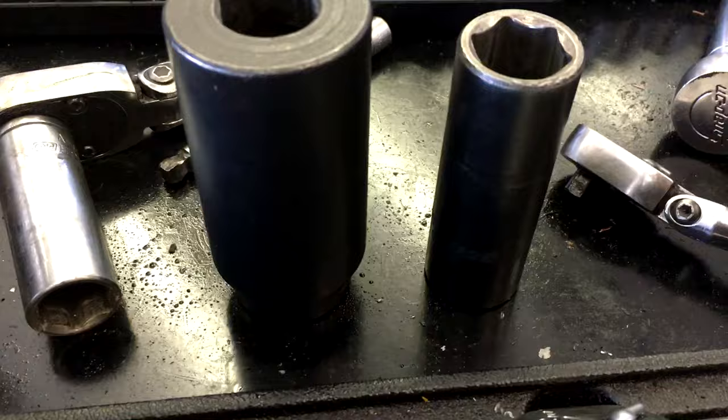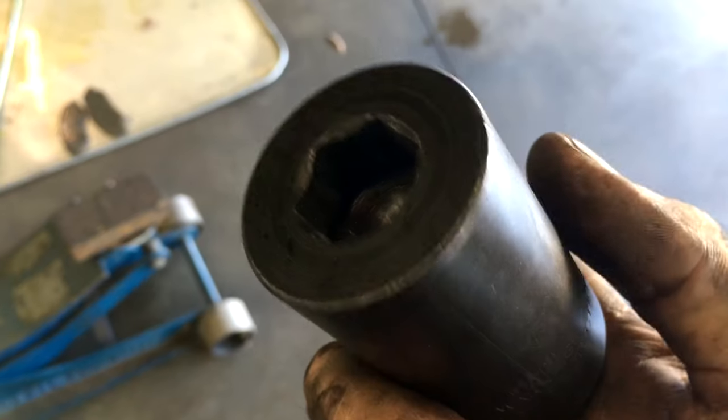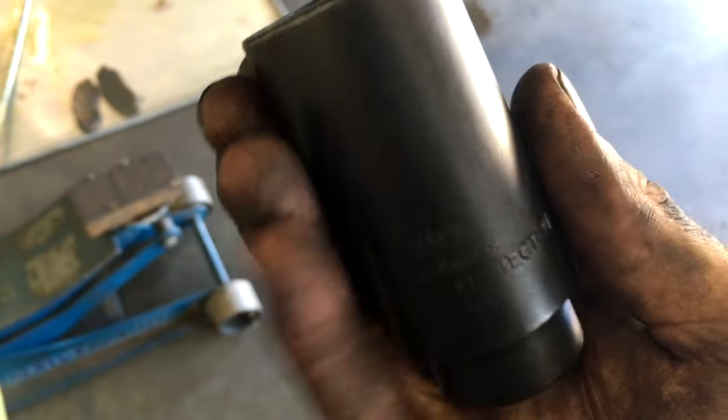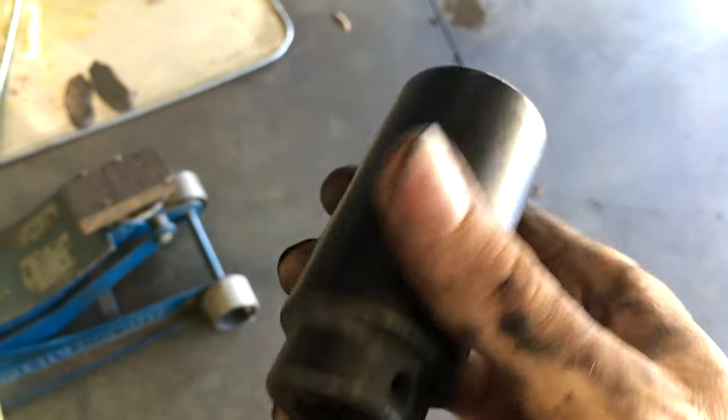Hey guys, it is James here with Appalachian DIY. I've got a very cool little tool to show you today — its purpose is to make Honda crankshaft pulley bolts come out super easy and super quick. You can get these on Amazon; Lyle actually makes this socket, but you can also get them from your tool truck — about $20 on Amazon and about $40 on the Matco or Mac tool trucks.